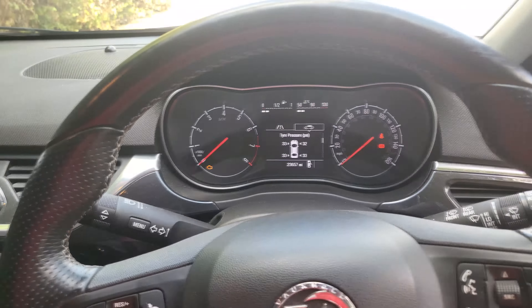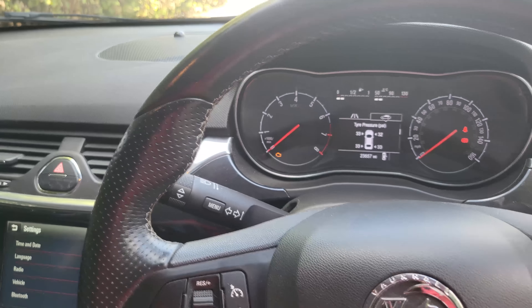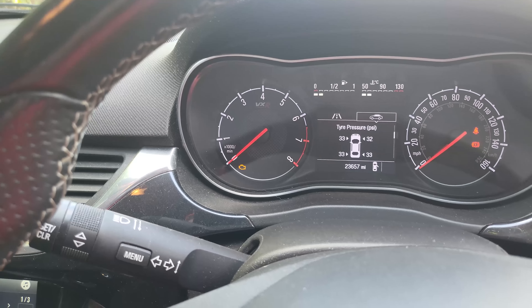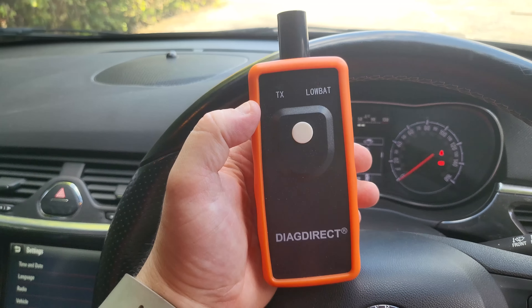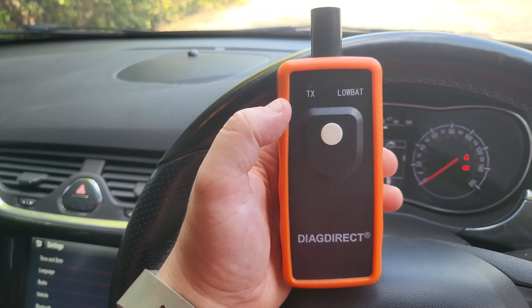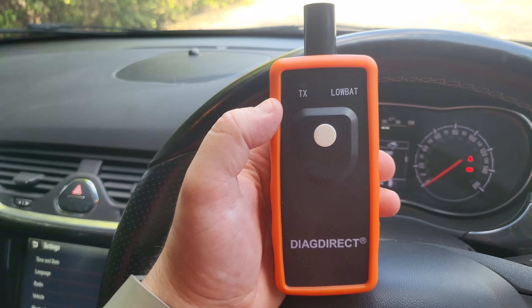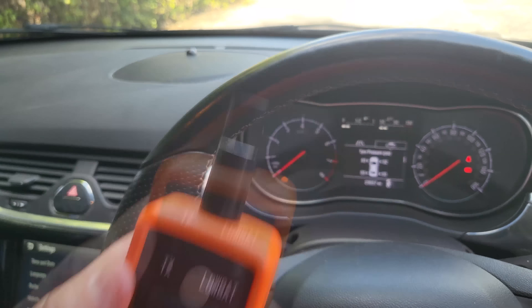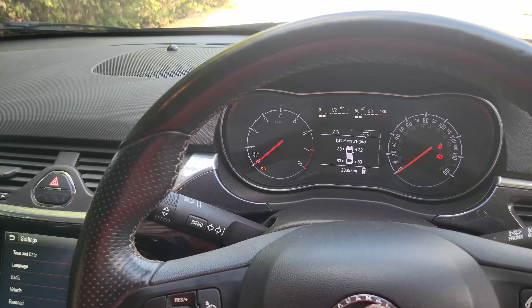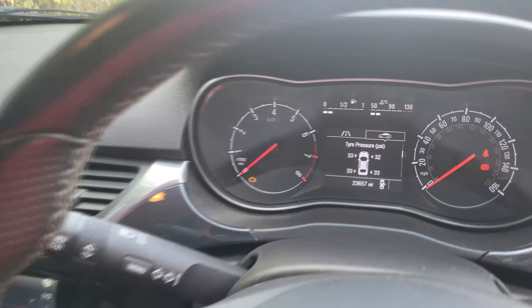Hey, what's up guys, it's Welsh Whoop here. In this video I'm gonna show you how to reset the tire pressure sensor monitor. We're gonna use this item which I purchased off eBay — cost me about ten pounds including delivery. My car is a Vauxhall Corsa 2016, just in case it might be different to your version.